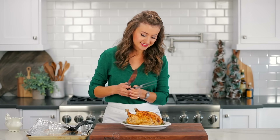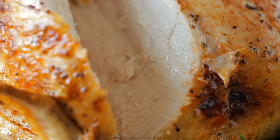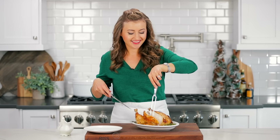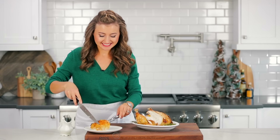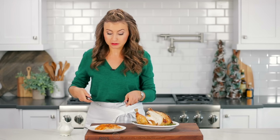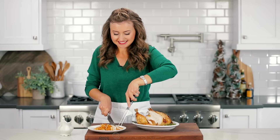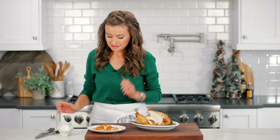Oh yum, and it is so juicy — take a look inside! This is so delicious when you pair it with mashed potatoes because you've got gravy with chicken. And that crisp salty skin from broiling in the oven is mmm, delicious. Just pour the gravy over it — it doesn't get any better than this. Oh, juicy chicken and hot gravy!